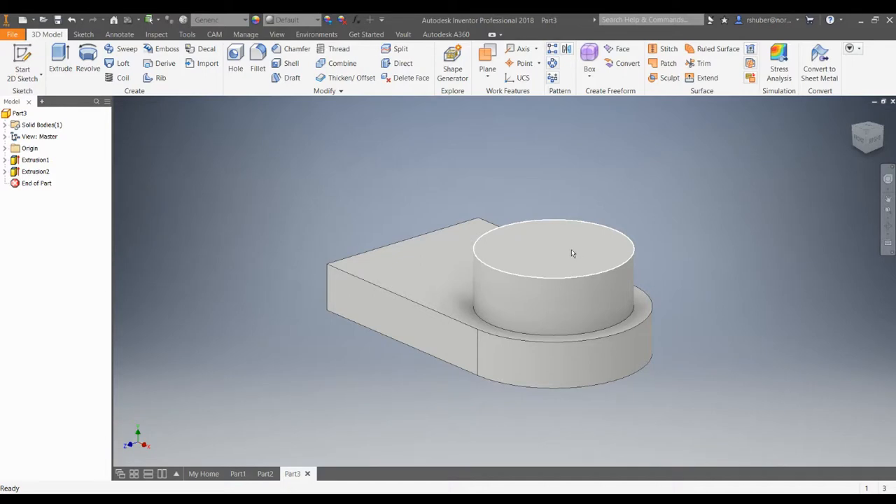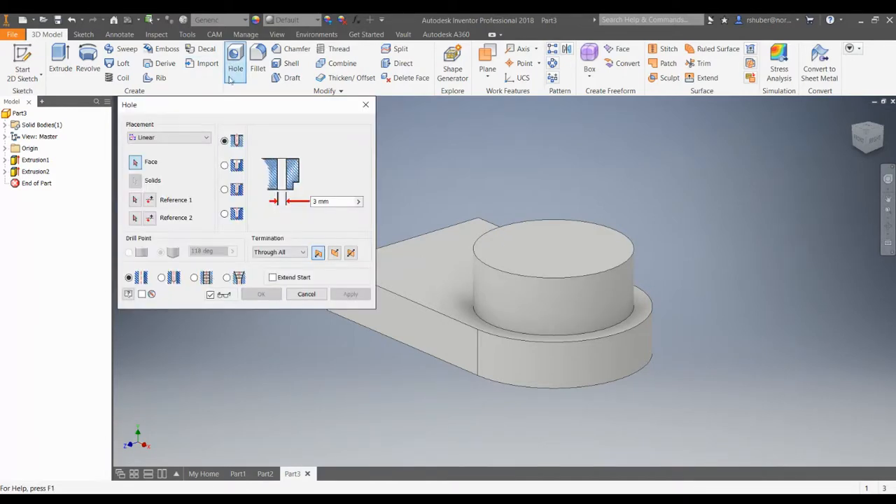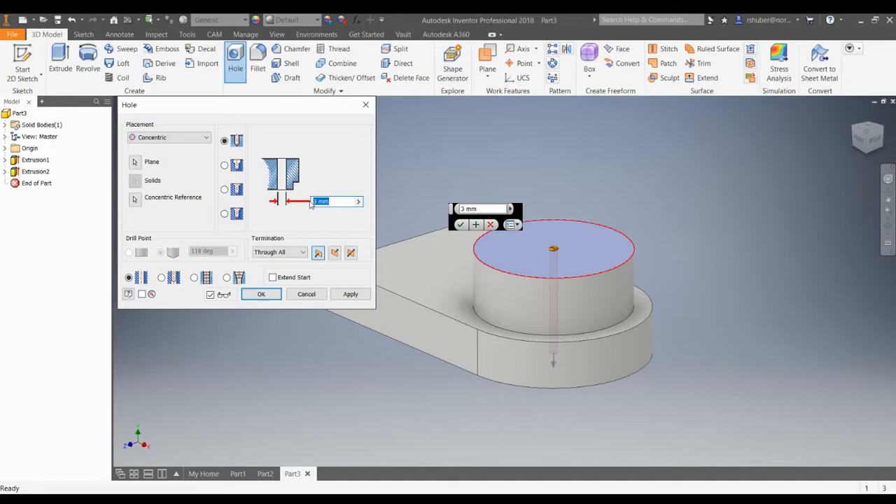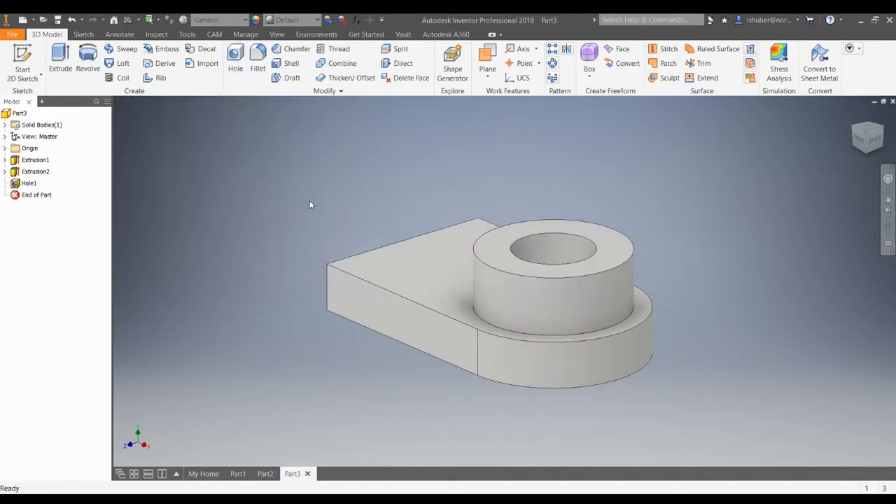You could do a circle sketch and then extrude to cut it out, but I recommend that you use the hole tool and get used to using it. Since we have a round boss here, we can do a concentric placement — choose the plane, choose the concentric reference which is just this edge, and then specify the diameter of that hole, which is 35 millimeters in diameter.